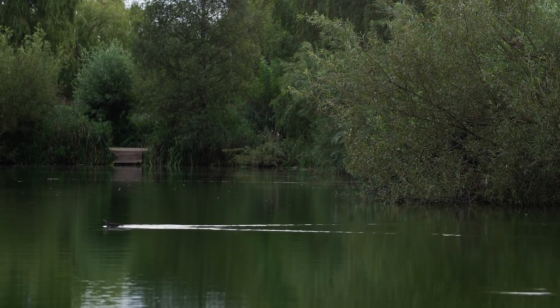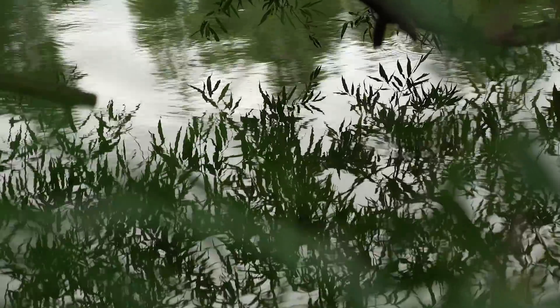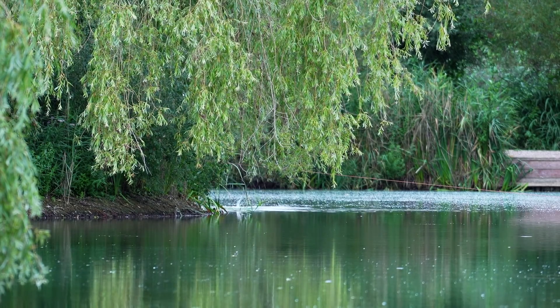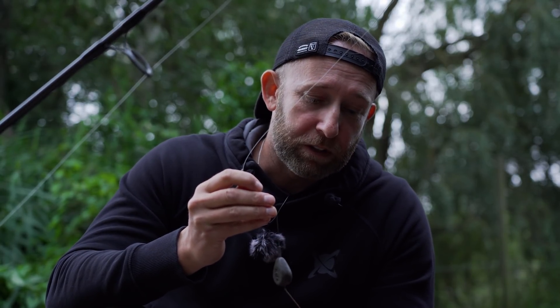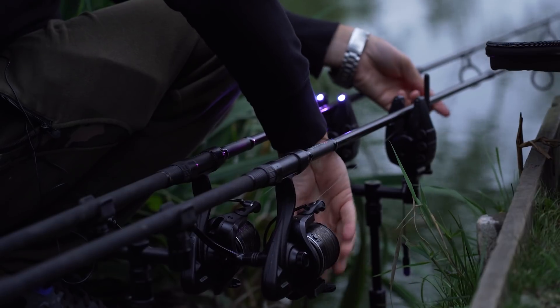I've been fishing about six hours now and it's gone by really quickly, but not a great deal has happened. However, in the past half hour I've seen a few fish showing in open water rather than where I've been fishing up against an overhanging bush. I've just put on a fresh hook bait, I'm now going to put this inside a solid PVA bag, come a little bit off that bush, scatter a few boilies around it, and hopefully that will bring about a change of fortunes.